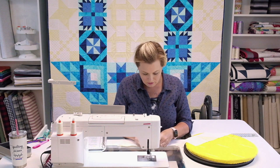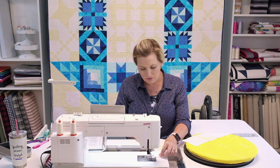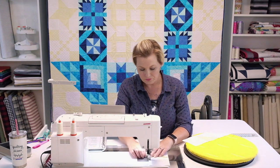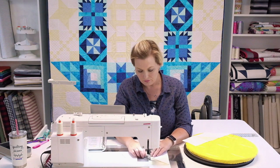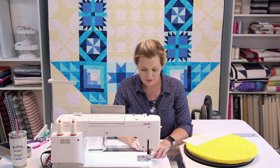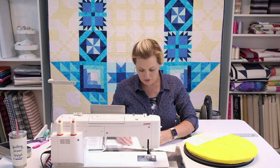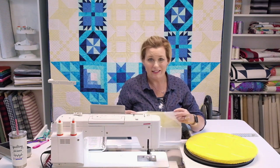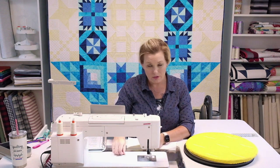I only pin at the corner pieces where all the seams meet — I don't like pulling out too many pins as I go. Stitch through, stopping to pull pins rather than sewing over them. Stick with those quarter-inch seams all the way through. I'm using a very neutral color on my Aurifil thread, so it blends in nicely whether it's on the white, the parchment, or even the darker turquoises and blues of the island batiks.